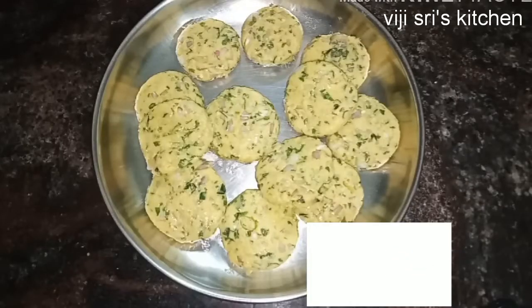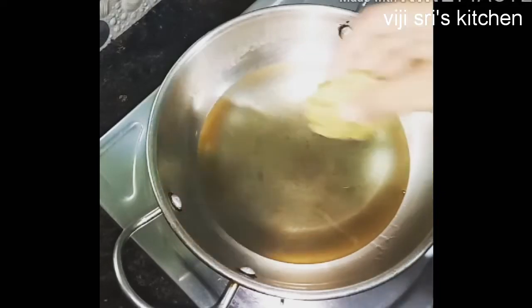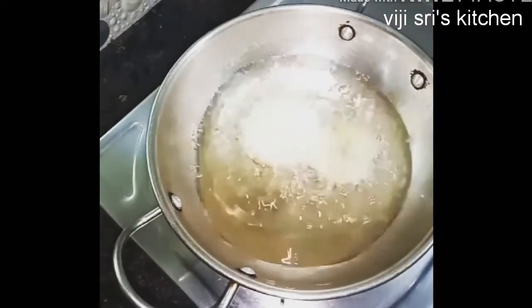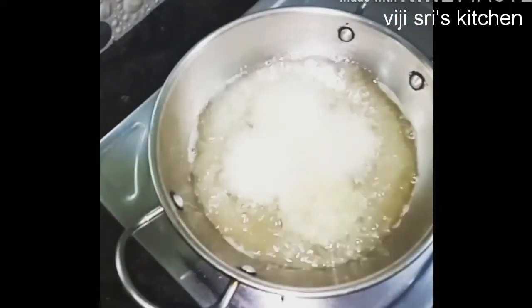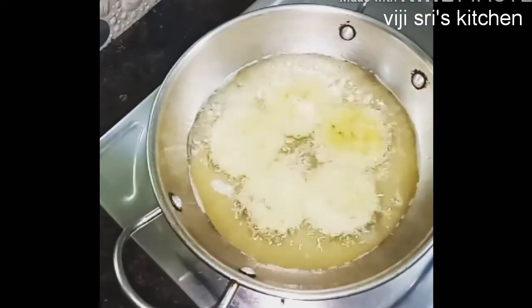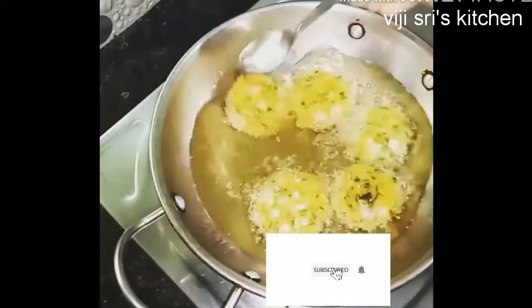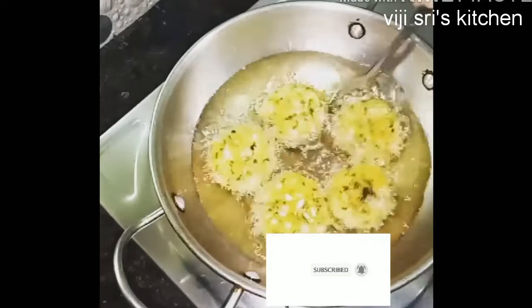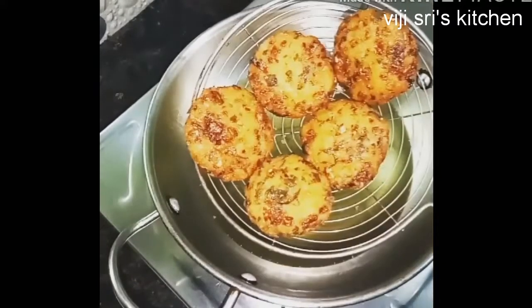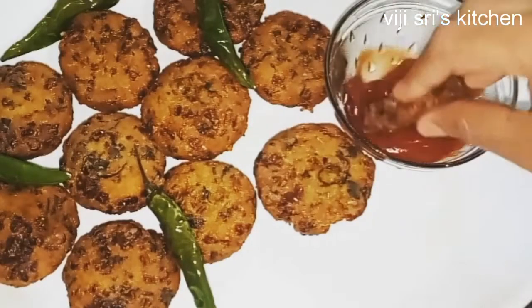Let's deep fry it in oil. Fry it on low to medium flame until it gets a crispy golden color. Then plate it on a plate.